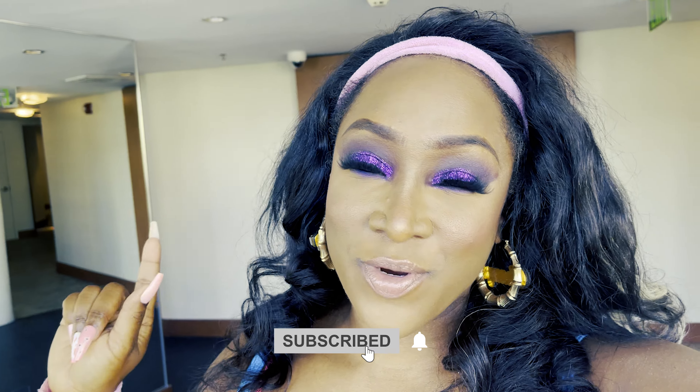Hey guys and welcome to Arroba Girl World, where we are introducing you to all things aerobics, fitness, and self-care. Make sure to click that like button and subscribe and enjoy every video. We appreciate you and have a magnificent day!